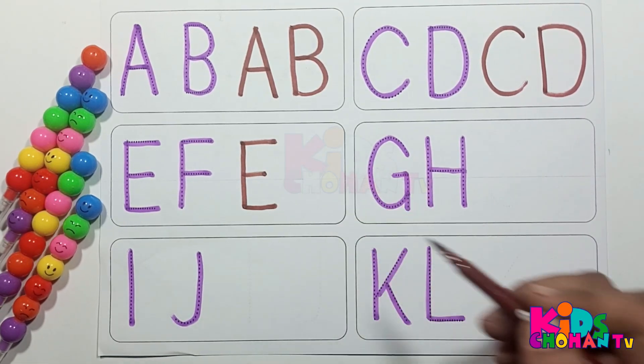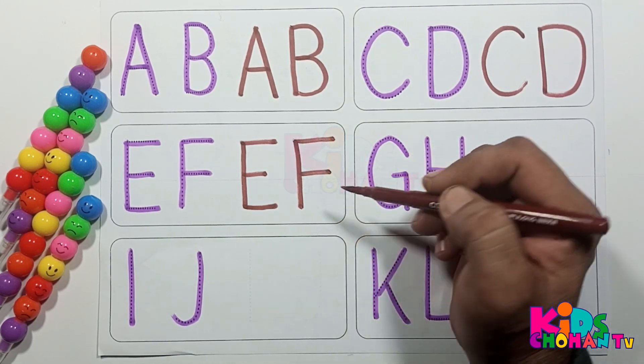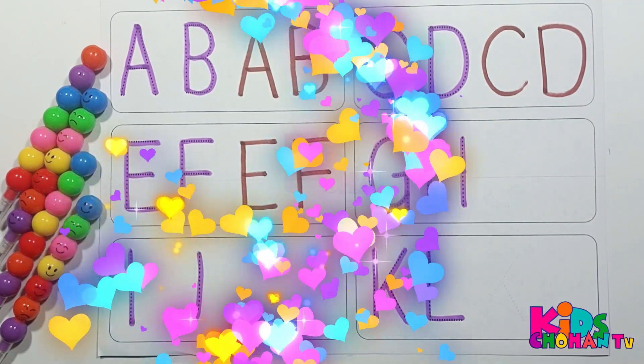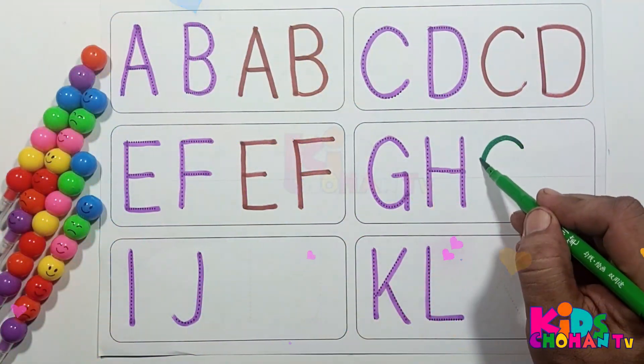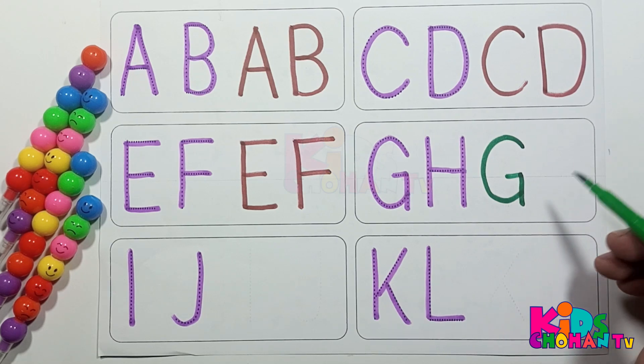E, E for elephant. F, F for fish. G, G for goat.